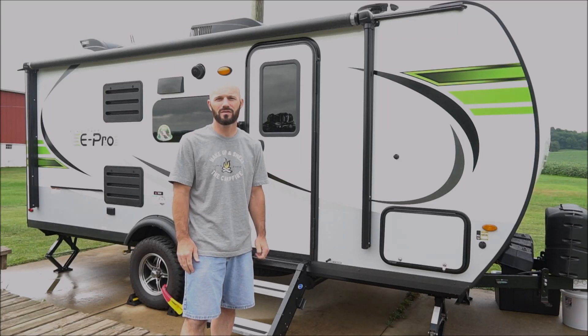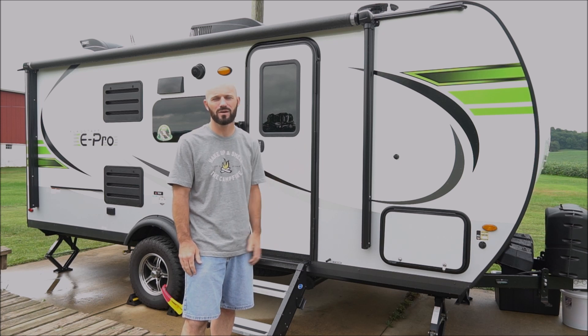Today I'll be sharing with you all of the accessories and tools that we bought to go along with our ePro camper. I have a ton of stuff to share. Here's a quick preview.